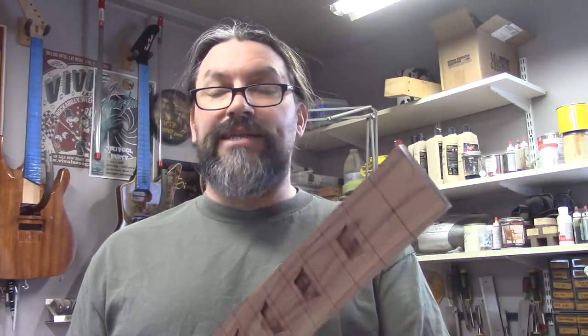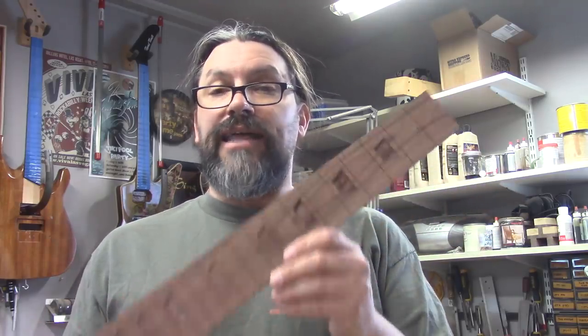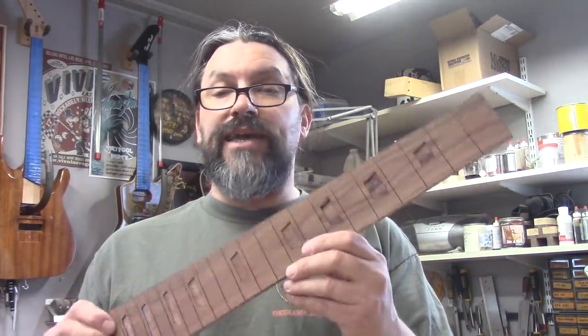If you guys have any questions or comments, please leave them in the section below, because I'm sending all of this — including this fretboard — to StuMac, and they might want to use the video comments to gauge the marketplace for a tool like this. If you liked the video, give us a thumbs up, and if you haven't subscribed yet, hit that subscribe button. Sharing this video as many places as you can will really help us out as a guitar-building community. Until next time, this is Matt at Texas Toast — if you're so smart, build it yourself. Thanks for watching everybody.